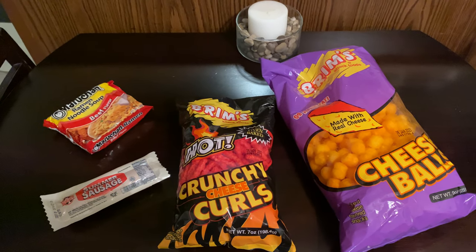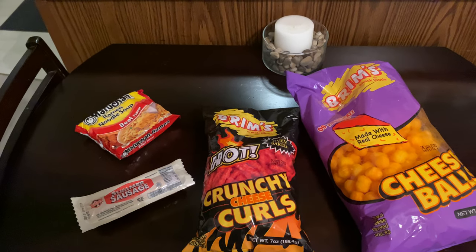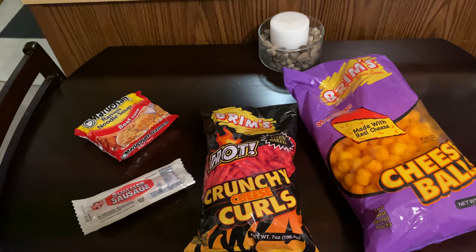Hey guys, thank you for taking the time to check out my channel. This video is going to be a very quick channel update. As you can see, I have a couple of different Jailhouse Burrito ingredients here.